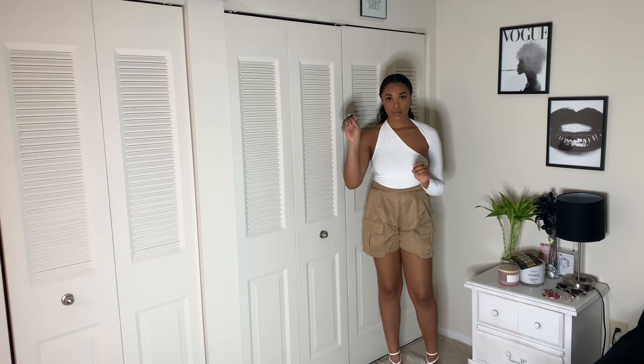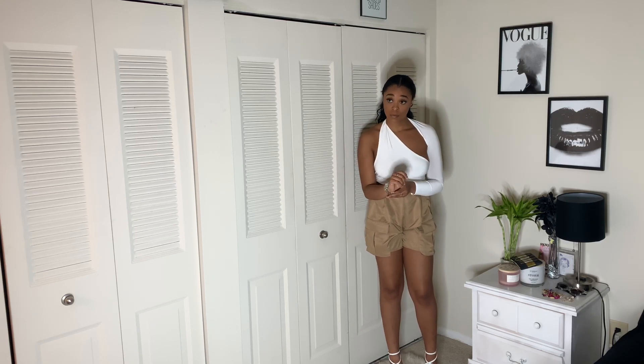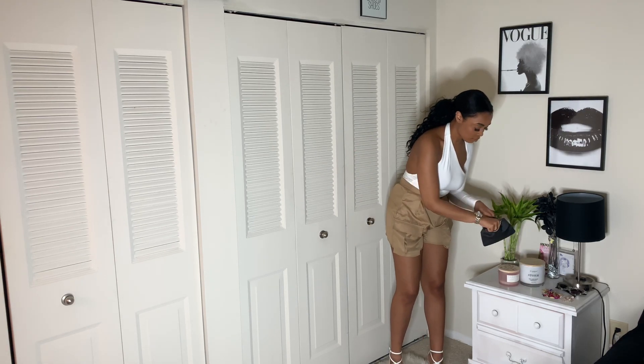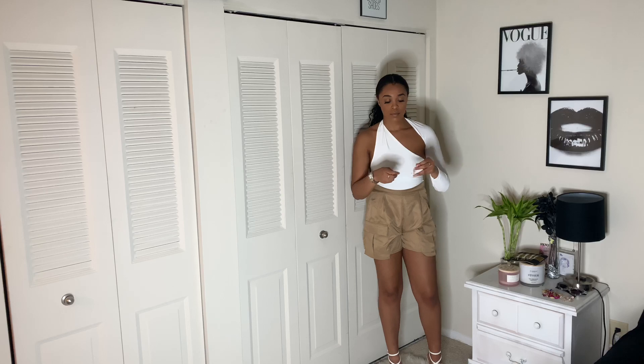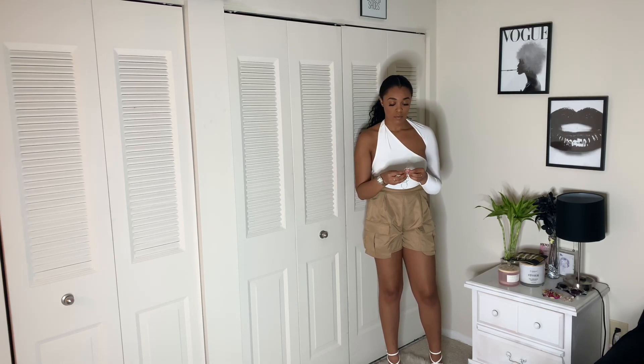After putting on my heels, I'm going to add a little bit more. To accessorize, I'm going to take this Kinnacle two-toned watch and add it to my wrist. And then I'm also going to take these gold dangly earrings. I absolutely love earrings.